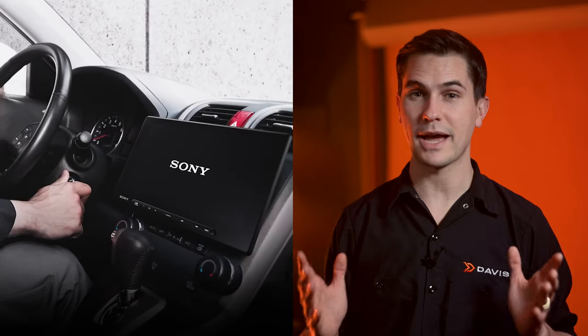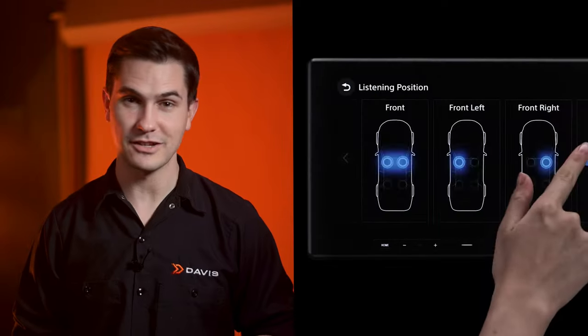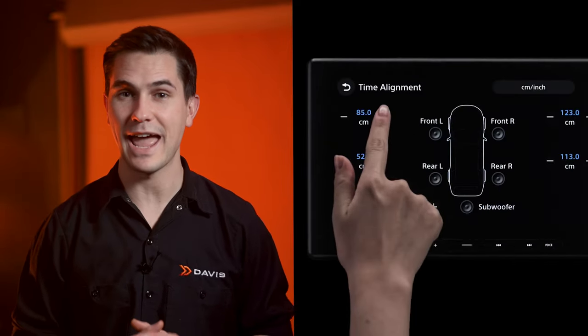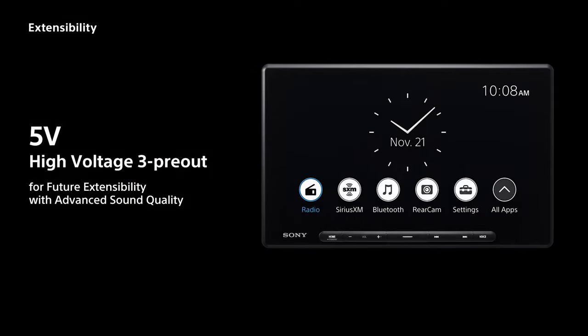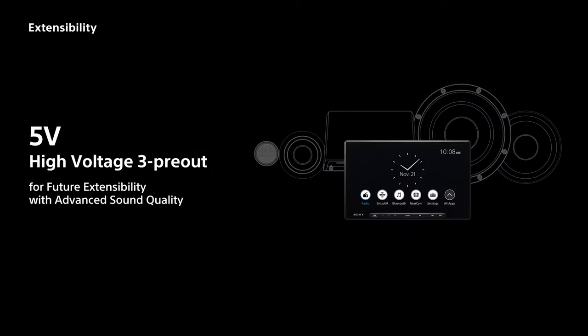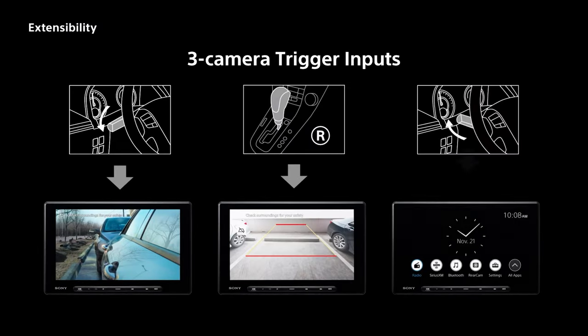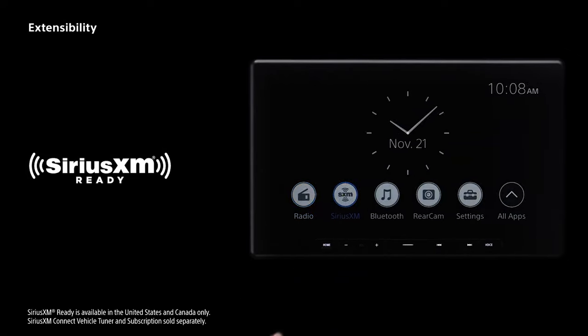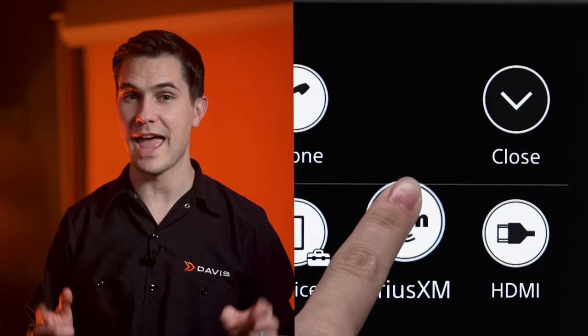Here are some bonus features before we wrap up. Quick wake-up activates immediately after ignition, which means no wait time. Sound customization features include time alignment and an easy-to-use 14-band equalizer. 5-volt, 3-pre-out for future expandability with advanced sound quality. A USB Type-C on the back of the unit. 3 camera trigger inputs. It's SiriusXM ready. And lastly, there's personal GUI customization and wallpapers.